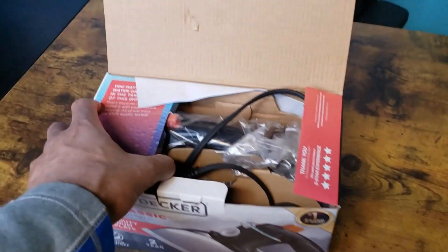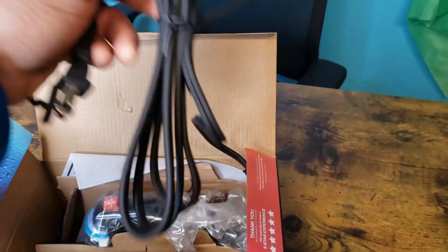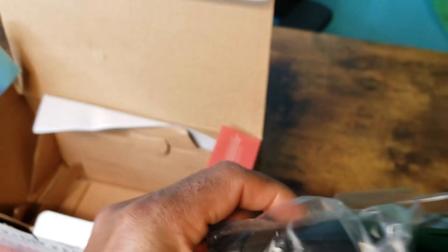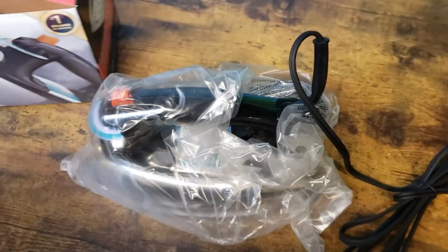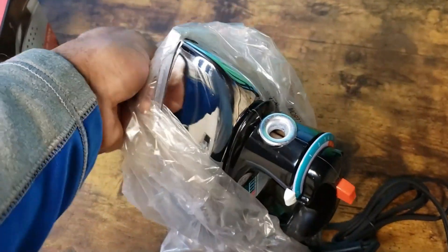Just got my Black & Decker, doing a quick unboxing for you so you can see what it looks like. Oh, got a nice long cord here — pull it out, pretty nice. Got the bag.